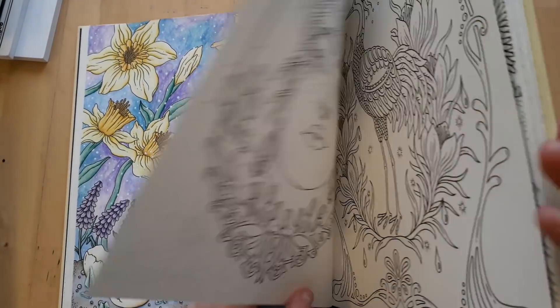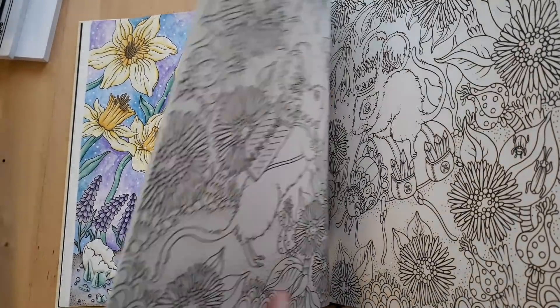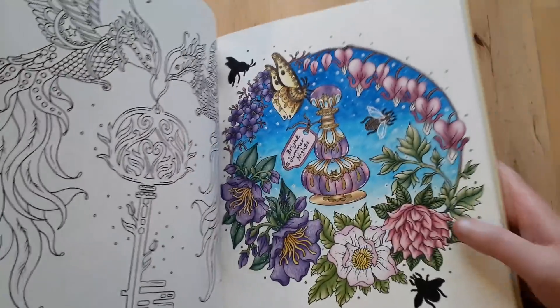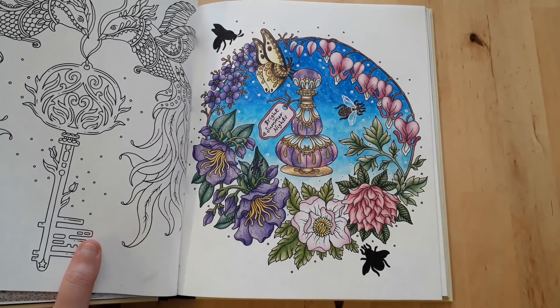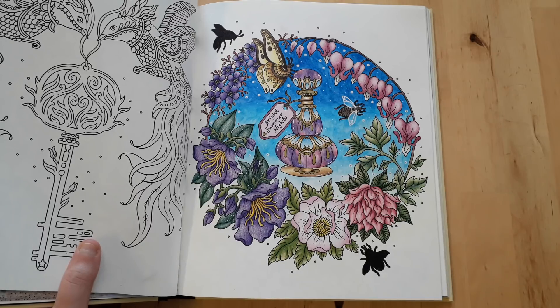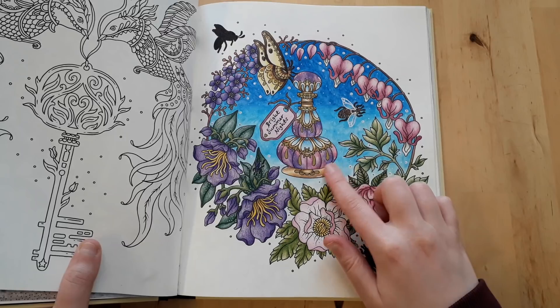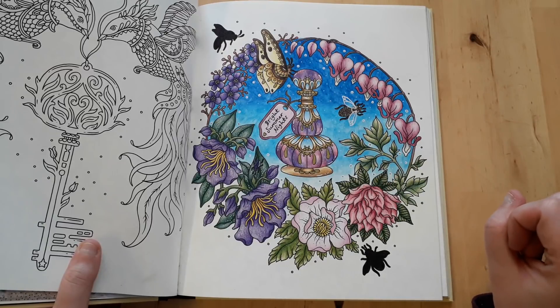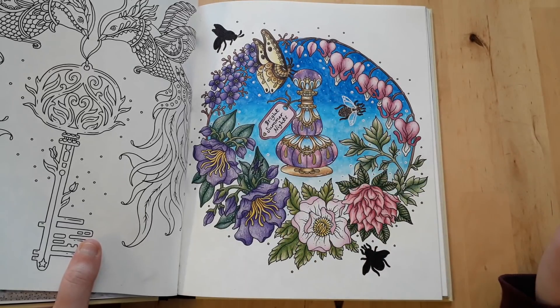I still have more pictures in this book. For this next one I did the background with Koh-i-Noor watercolor pencils, used Polychromos, white gel pen, and metallic markers on some of the details. I also used a black fineliner to enhance the writing on the label.